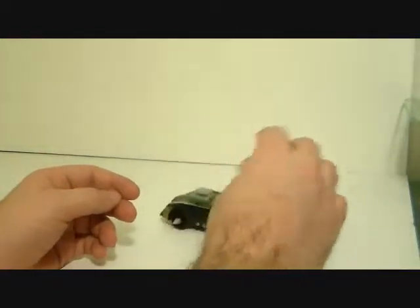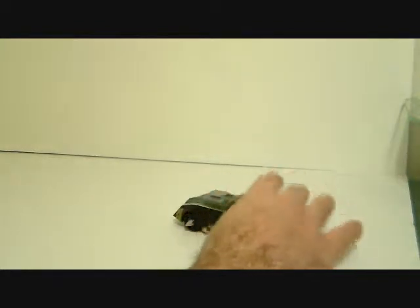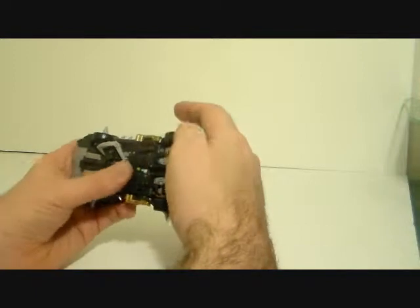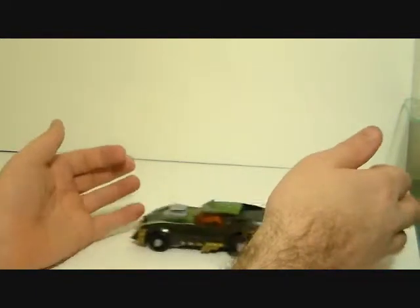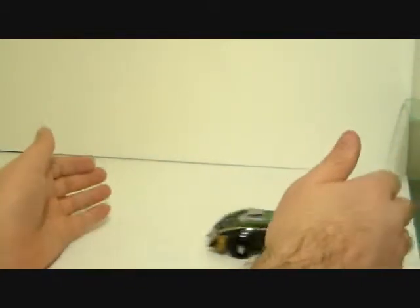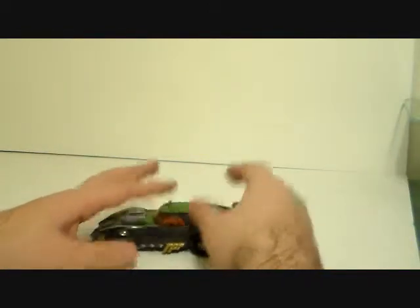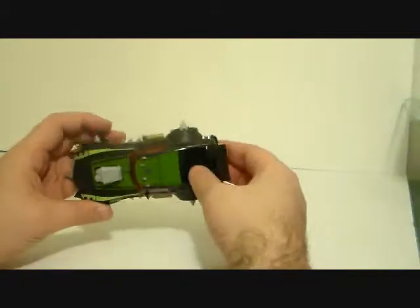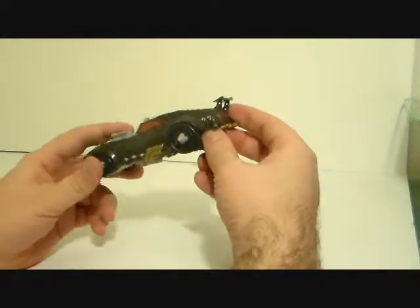We're going to look at Lockdown from the Reveal the Shield / Hunt for the Decepticons line. This is not the animated Lockdown. I used to have the animated Lockdown and it was actually really awesome, which is why I was really looking forward to this figure. After getting him, that's when I decided to rename him 'Let Down.'